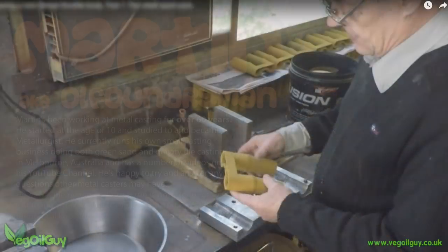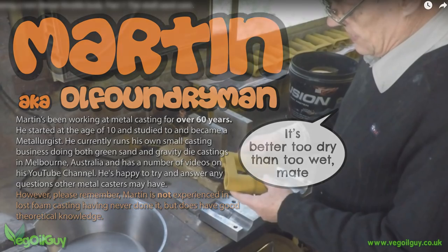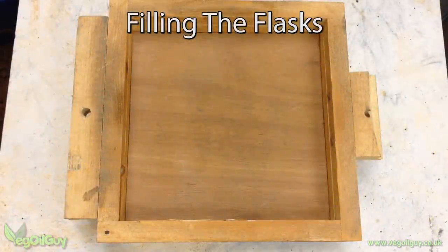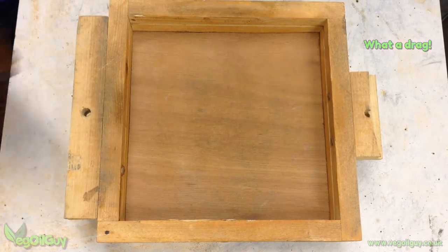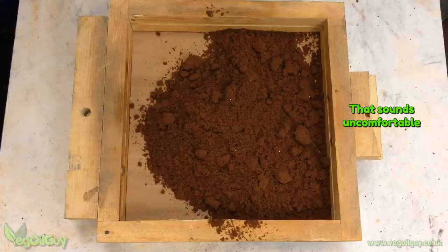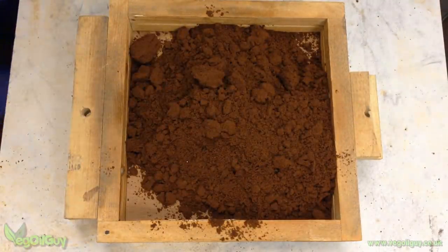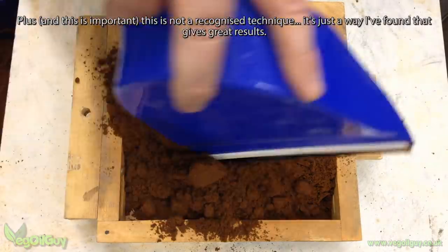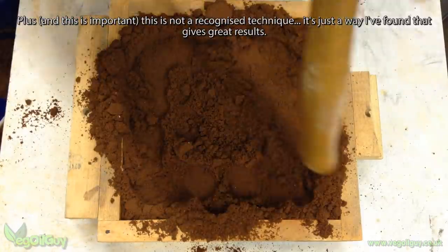Martin, our resident casting guru, tells me it's better for sand to be too dry than too wet, so I'm leaving it there. Here's my homemade wooden flask. This is technically the drag — the bottom flask, to give it its proper name. Notice that mine has a solid bottom, which is unusual in green sand casting, but this isn't strictly green sand casting, it's lost foam casting. So I begin by loading up the bottom flask, packing it well and levelling it nice and flat.